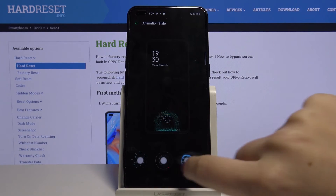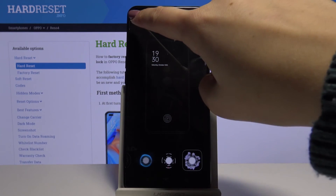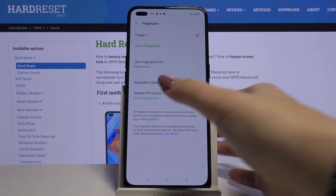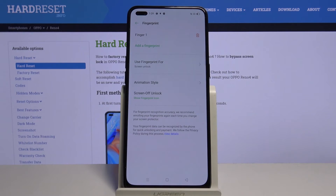Choose the animation style you like the most — I will maybe leave it like this. Let's get back, and you can also set the screen unlock display, so let's tap here. On the lock screen, you will be able to see the fingerprint icon.